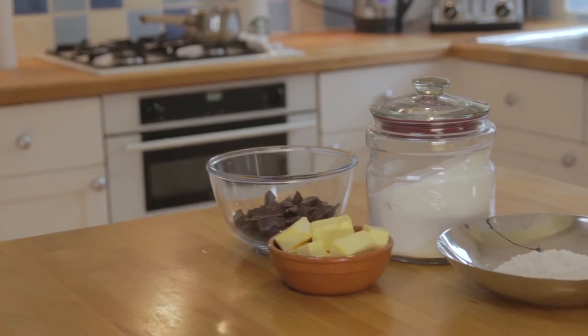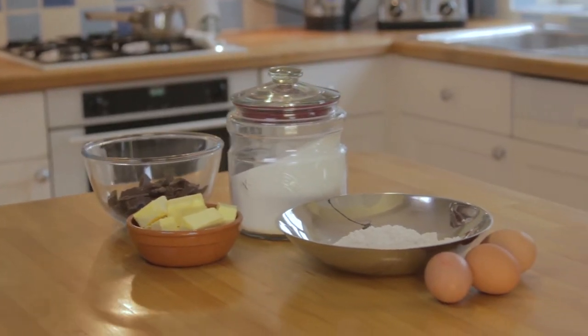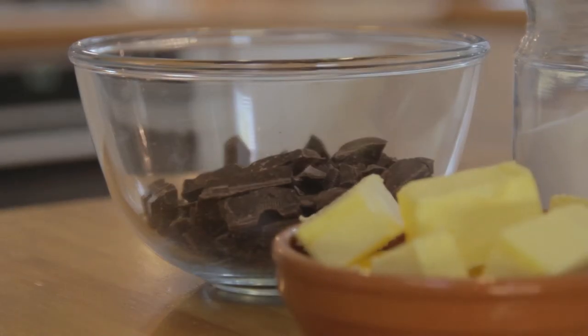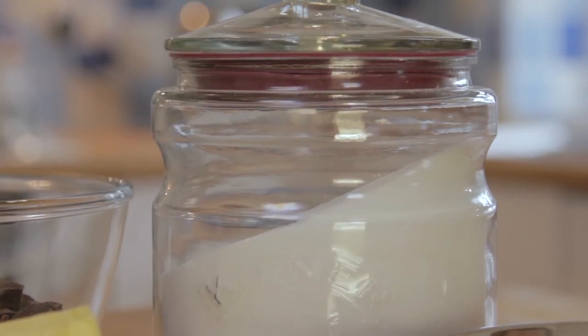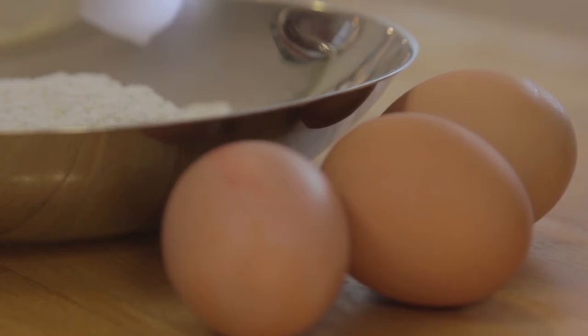The ingredients you'll need are 200 grams dark chocolate roughly chopped, 175 grams unsalted butter, 325 grams caster sugar, 130 grams plain flour, and 3 eggs.